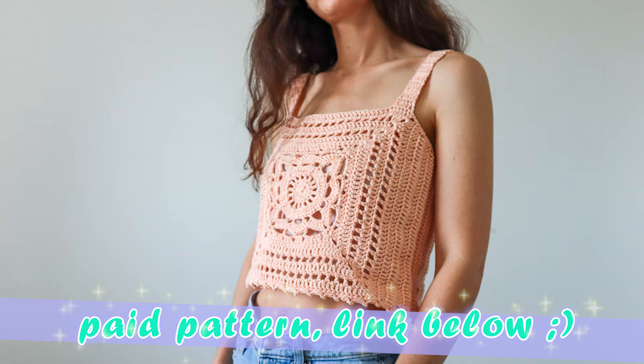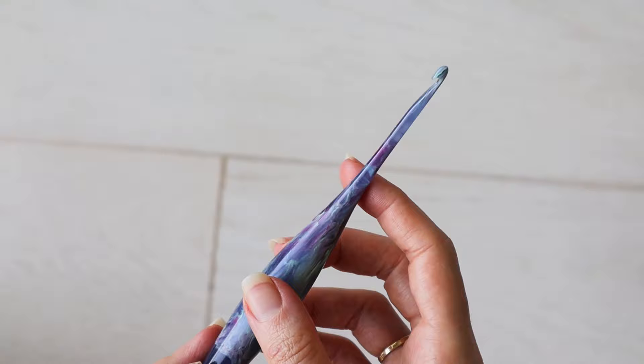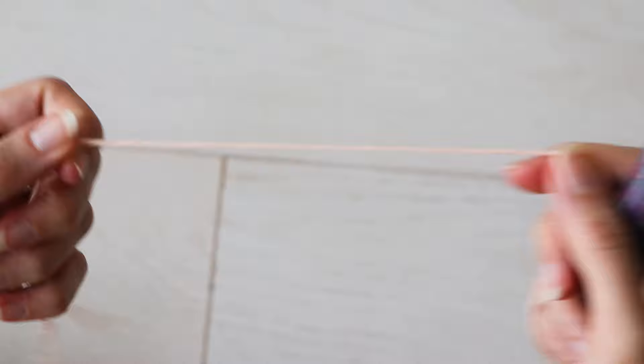So if you're a confident beginner with granny square experience, let's see if you can tackle the Willow Granny Square — and I bet you can. I'm demonstrating today with DK weight cotton yarn and my Furls 4mm hook, and I'll link to the review I did for this hook down below.